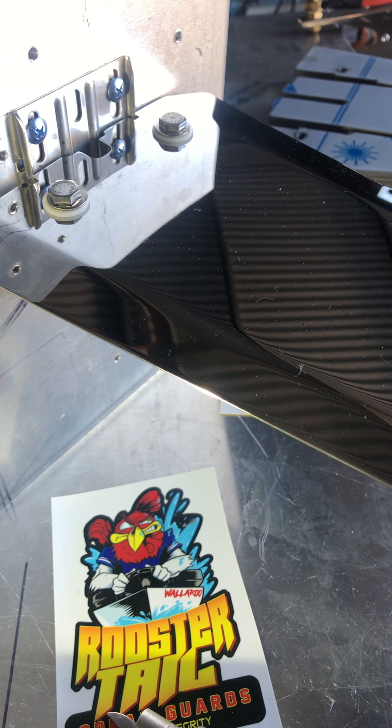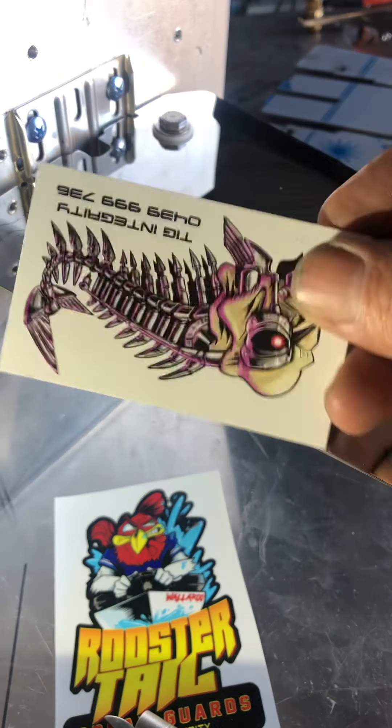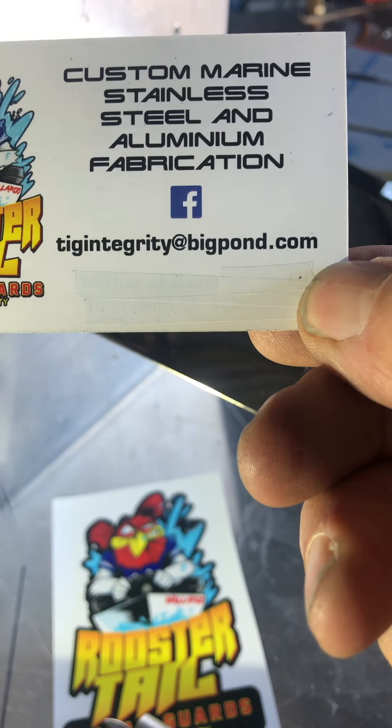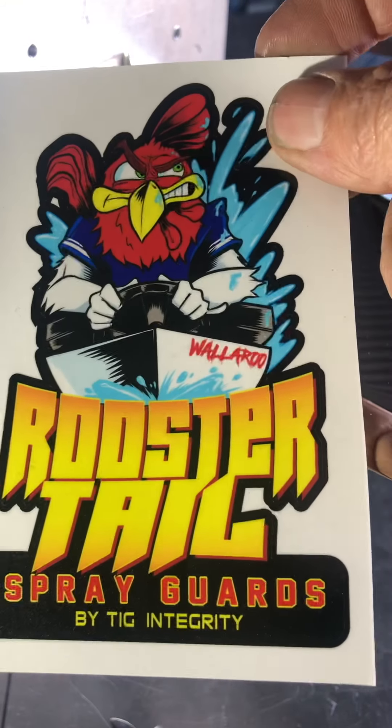So there you go — that's the Garmin range of transducer deflection guards. I've got plenty, and I've got plenty of other models too, so check them out in the other videos. Sorry it's just a cheap video, but I thought it'd be easy to give you an instruction video on how to put it on. To reach me in Australia, the phone number is TIG Integrity — 0439 999 736. To email, it's tigintegrity@bigpond.com. And you get a free sticker with it too — pretty cool sticker. Thanks for watching.